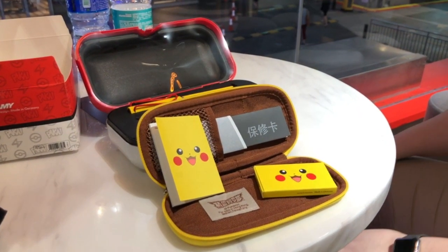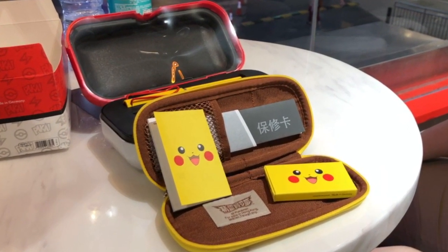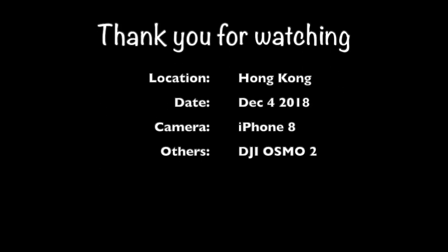Hey, thanks very much for watching our video. If you're still watching, you're probably drooling over this pen. Leave us a message and we'll try to hook you up with a set. And of course if you enjoyed our video, hit that like and subscribe. Thanks very much.